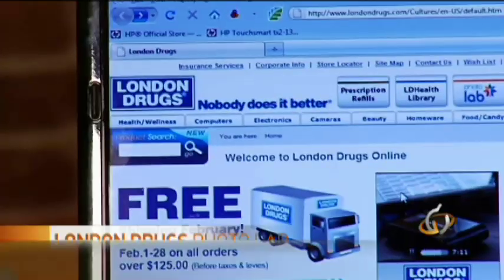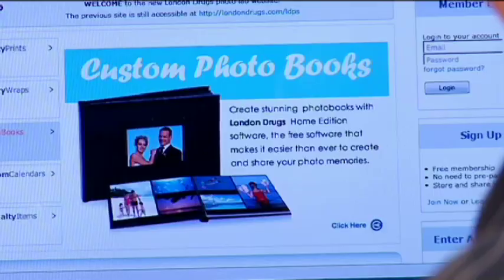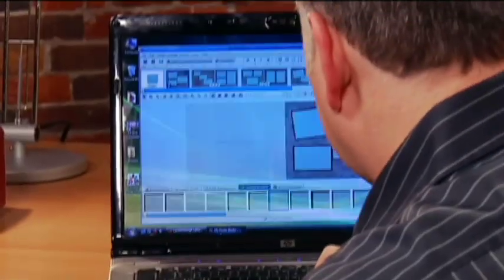First thing you'll want to do is head up to the London Drugs website and head over to the photo lab. On the photo lab page, we can go to photo books. From here we can download the software and we're good to go.